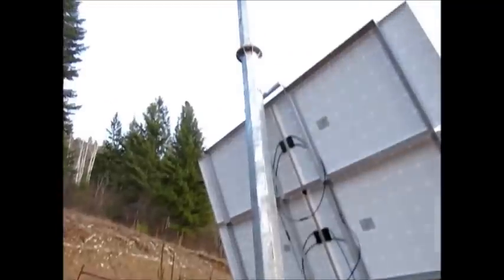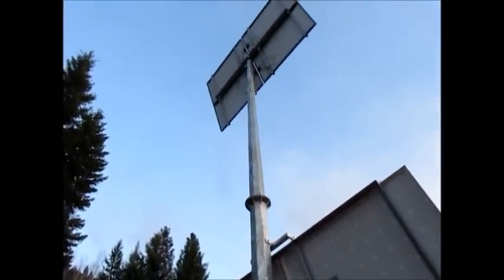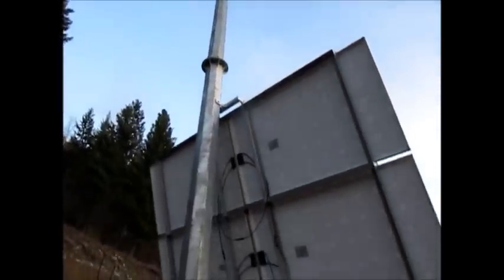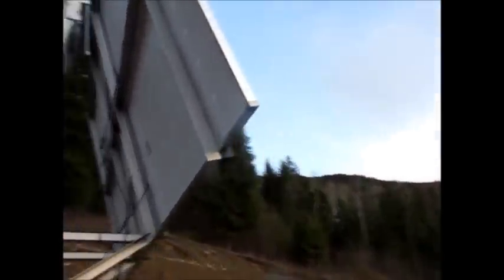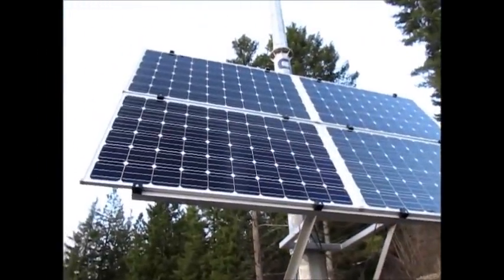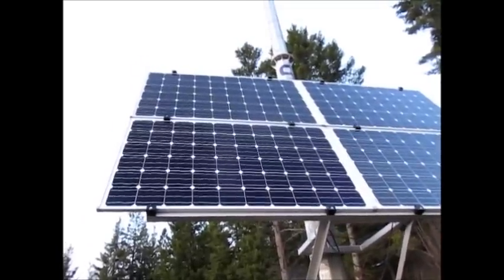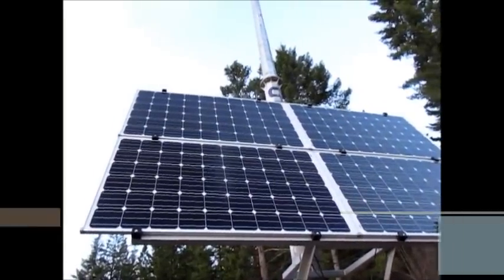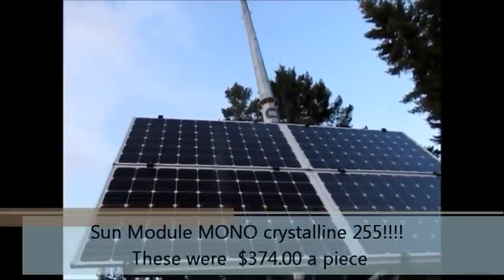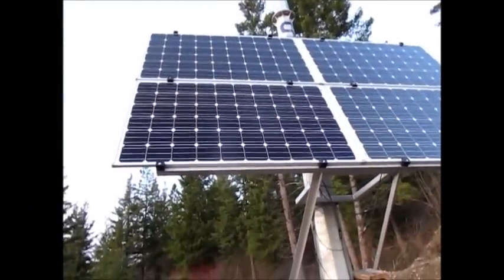He ended up taking down the wind turbine at no cost, which was good, and then put up four more panels. So what we have now is an array of two kilowatts, which is 2,000 watts. The panels themselves are called Sun Modules, I believe. They ran about $343 a piece. They are 255 watts, monocrystalline, and 600 volt DC. We've been pretty happy with those.